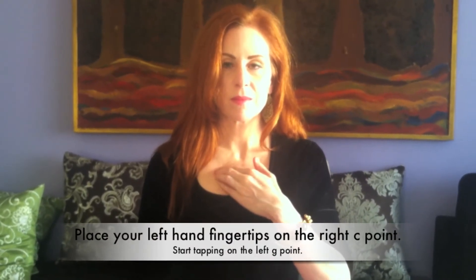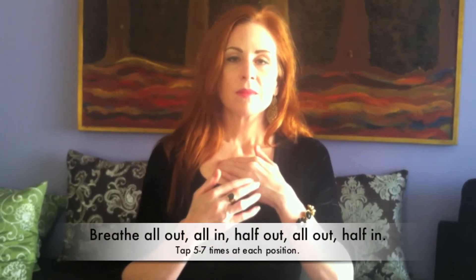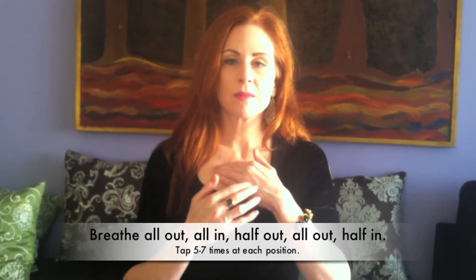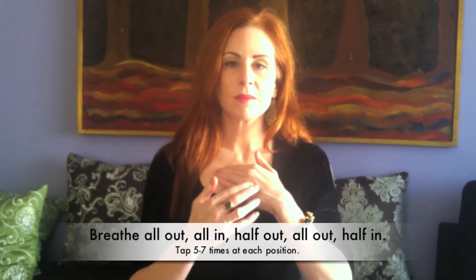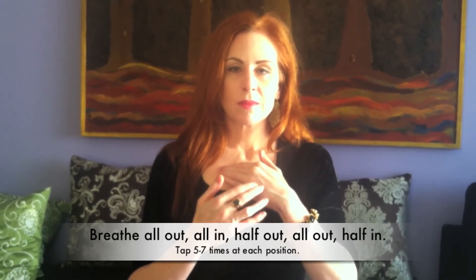Now we'll switch to our left hand. Left fingertips on your right collarbone. Begin tapping. Breathe all the way out, all the way in, halfway out, all the way out, and halfway in.